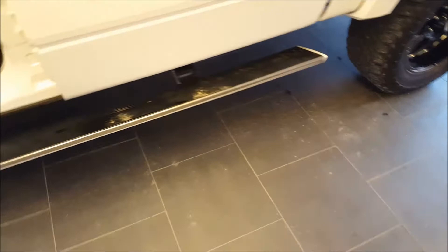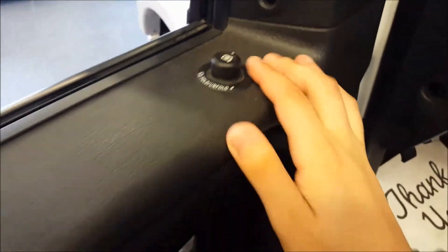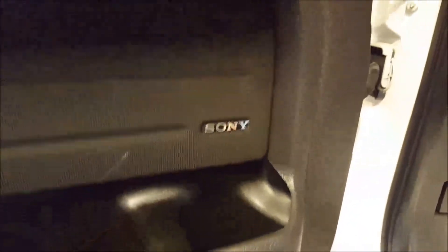Very easy to get in with the power-deploying running boards, as you can see there. Power windows, power locks, power mirrors that are power folding as well. You have the Sony audio system in this vehicle with a 10-inch subwoofer in the back seat.